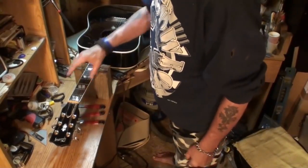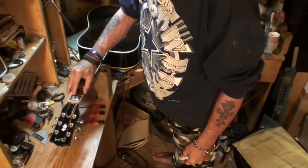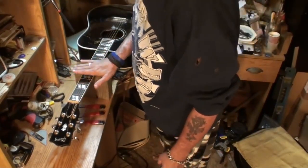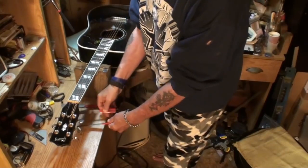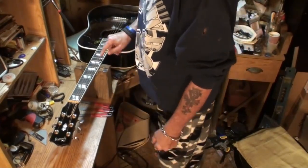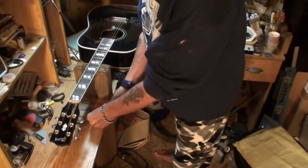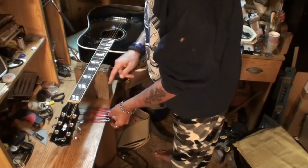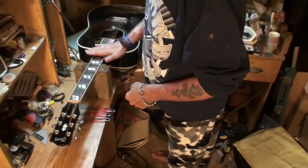Before we start, I file grooves in my nuts by the string gauge size. A lot of people just take any file and file all six slots with the same one — we don't work like that here. I have these files here; these are the three I need for this guitar according to the gauge strings that are on it. I can use one side of the file for one string and then turn it over and use the other side for the next string. And I'm going to lower that down to 16 thousandths — and it won't buzz. I guarantee it.